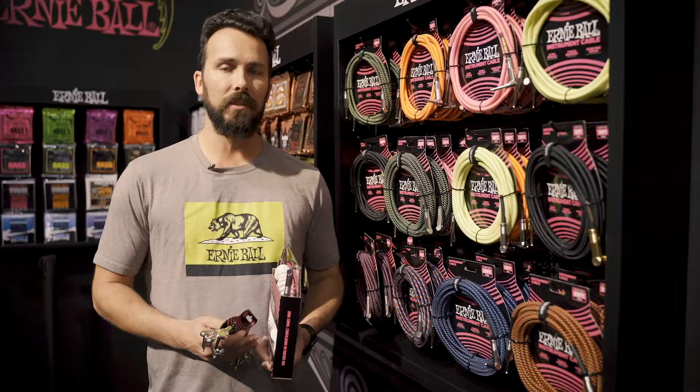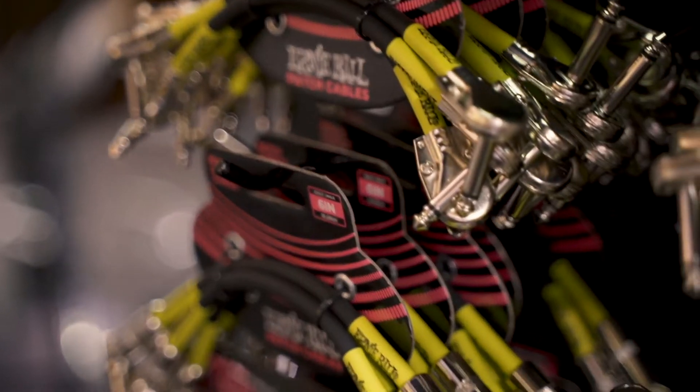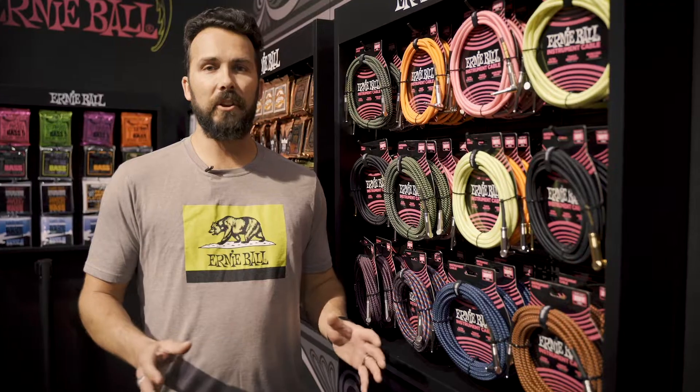In addition to our braided cables, we have multiple lengths of coiled, patch, instrument, mic and speaker cables. Check them out at your Ernie Ball dealer today.